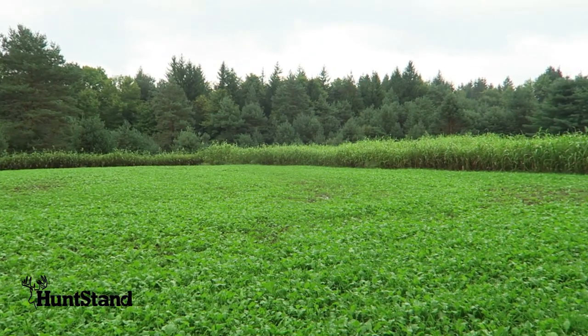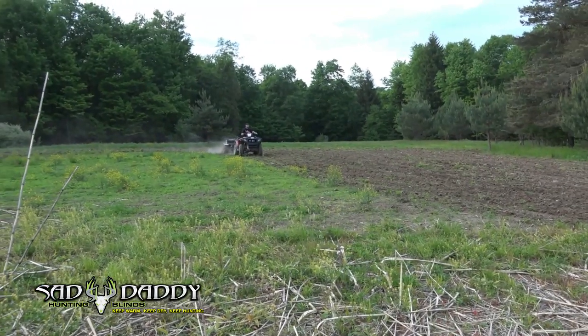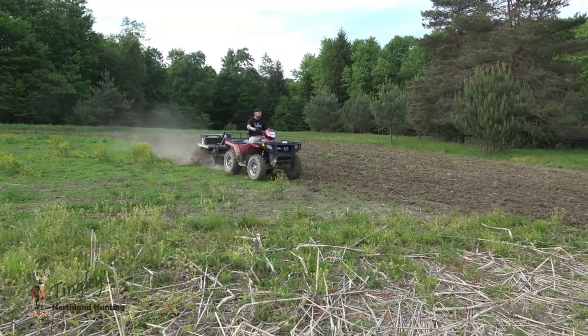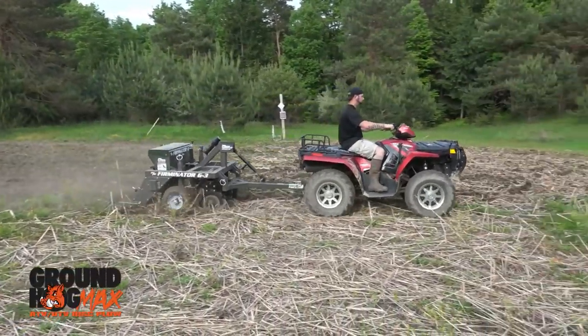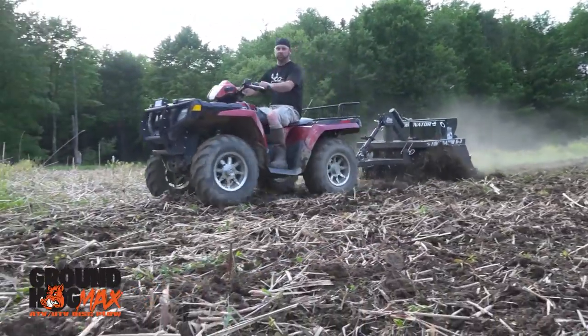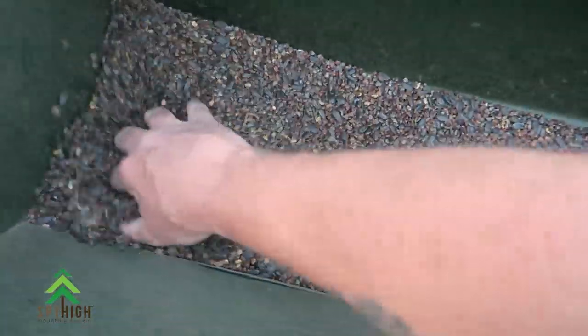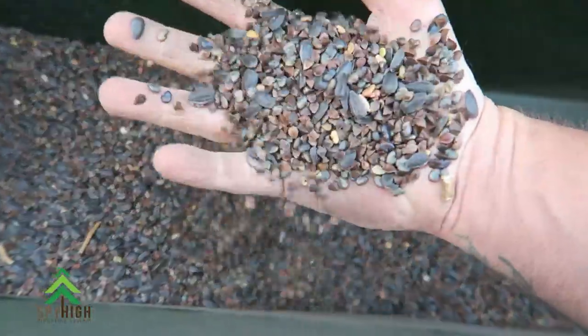The way we did this: we came in in the spring — actually the last Saturday of May — we disced this up and planted a mixture of peas and buckwheat, and we overseeded by a few pounds on each. When it does grow, it overshadows the weeds. Spring and summer you may get some weeds, but we're not too concerned about it. We let that grow, deer consumed it — it was super palatable and had tons of deer in here.